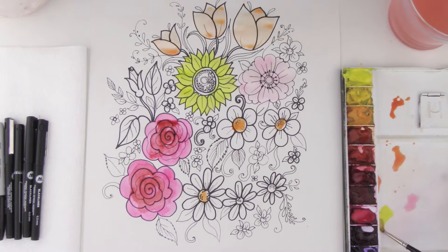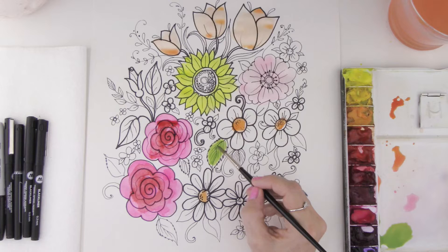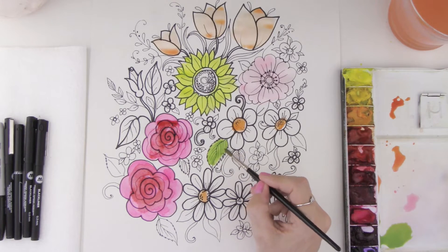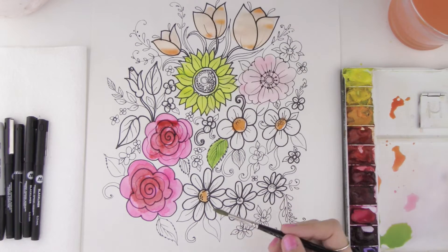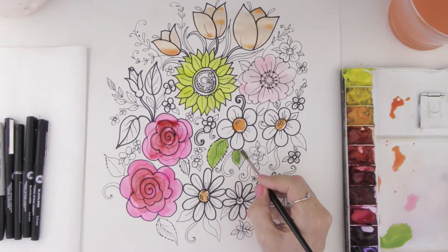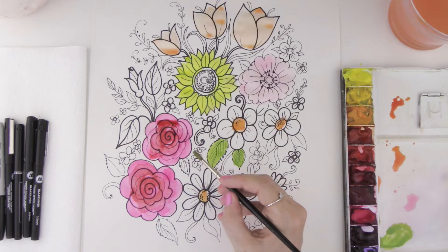Why don't we go ahead and mix some yellow, and then let's take some blue — because yellow and blue make green — and look at that! It's so fun to experiment mixing your own colors. If you were working with crayons, you can actually do the same thing: put down yellow first and then blue over the top and you will get green. Same thing, just different materials. I'm painting in some of these really pretty leaves.